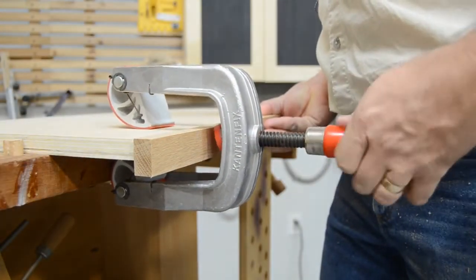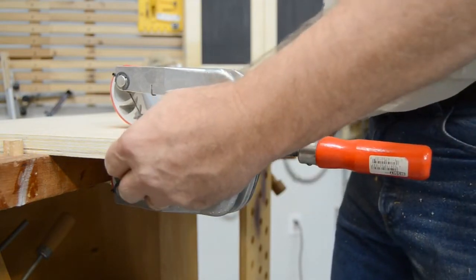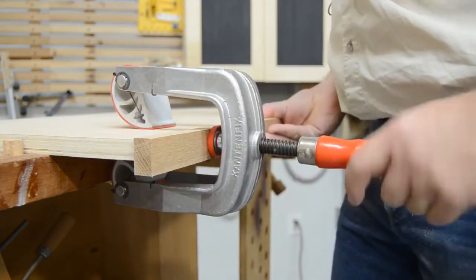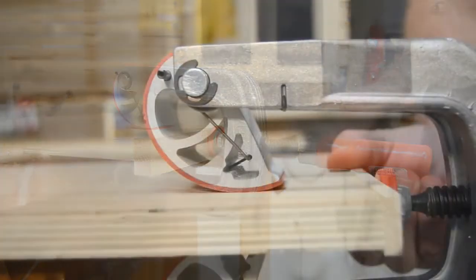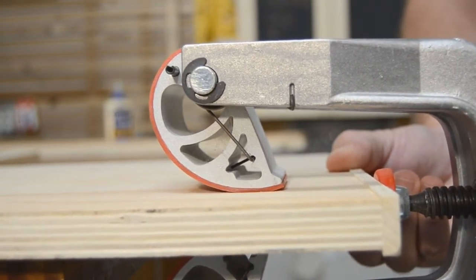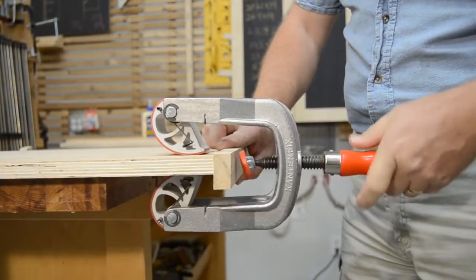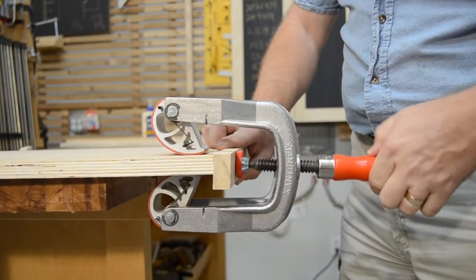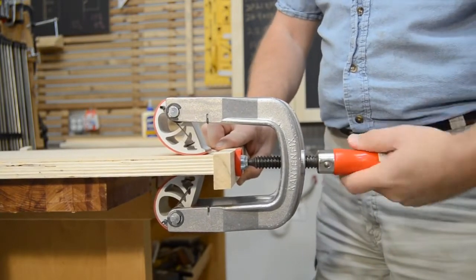Bessey's KF series of edge clamps are a simple and robust option, with the capacity to clamp parts up to three inches thick and a throat depth of up to four and a quarter inches. The cam-shaped grip pads apply more pressure to the panel with every turn of the handle, and the open aluminum frame design allows plenty of room for whatever you need to clamp to your panel.